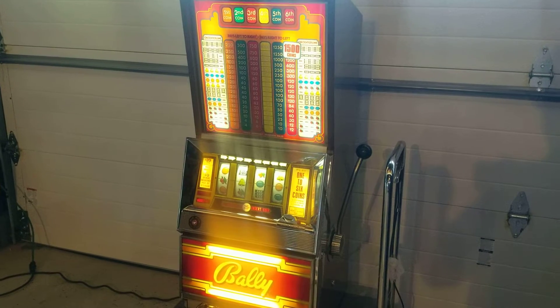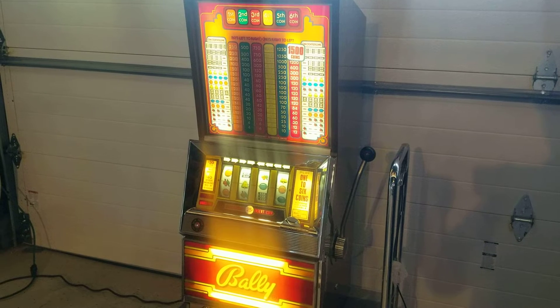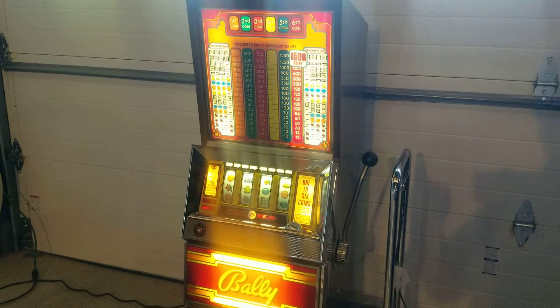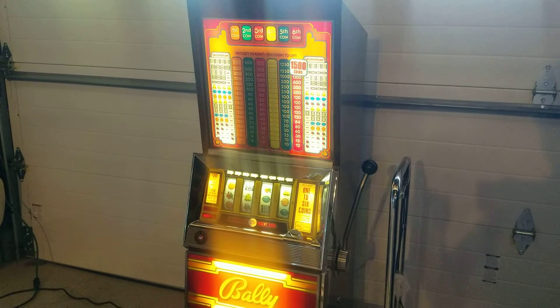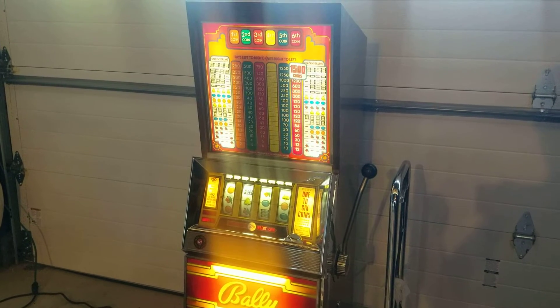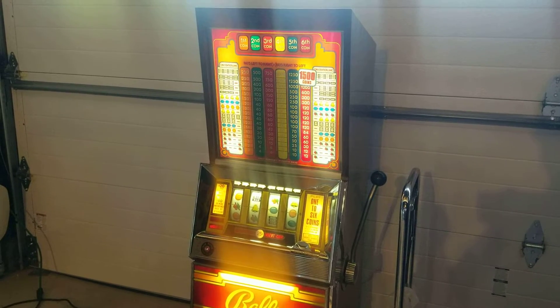This is a Bally model 847 Continental manufactured in 1974. It's a four-reel multiplier with up to six coins that can be played.